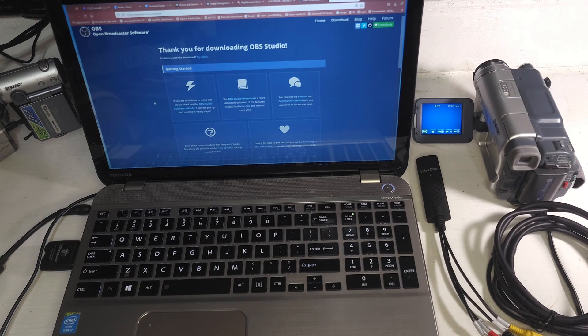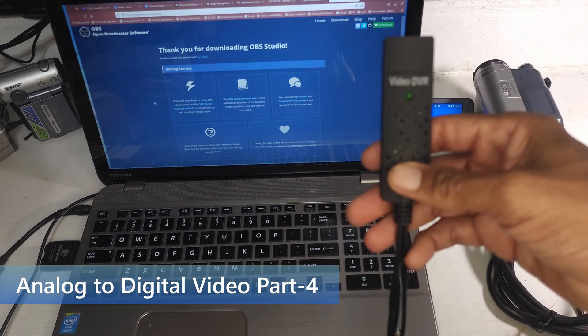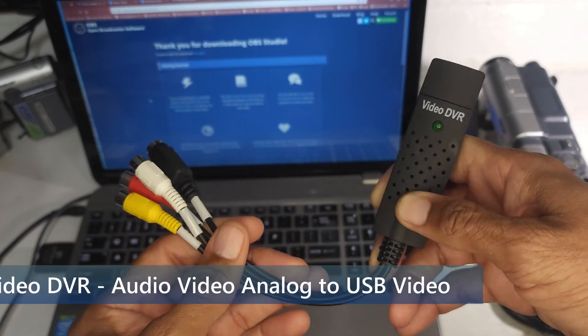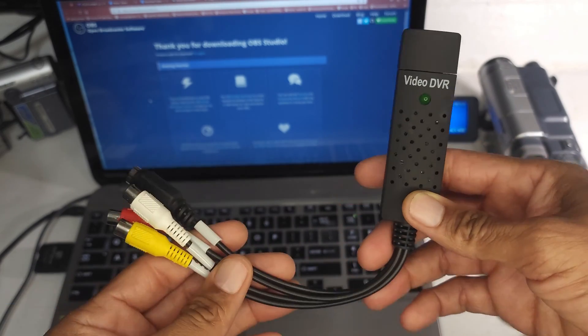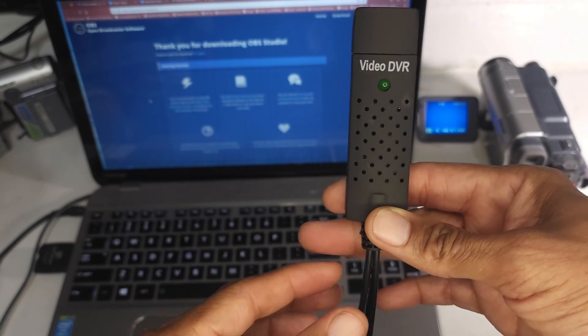Hey guys, Wayback Rewind here. This is part four of our analog to digital video conversion series. Today I'm going to look at this video DVR. I see these all over the internet at various different prices from different vendors with mixed results. I've never used it before. Today we're going to see how it works.